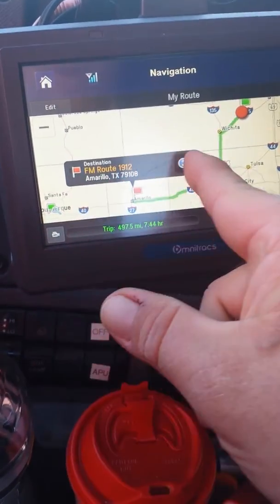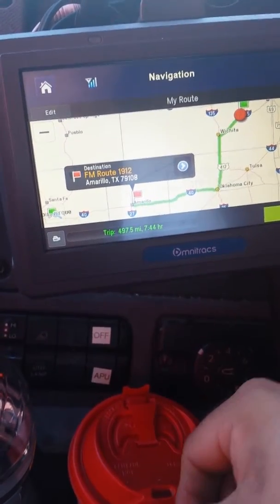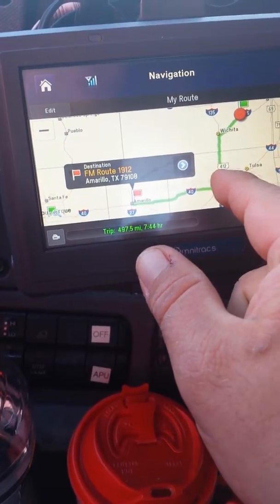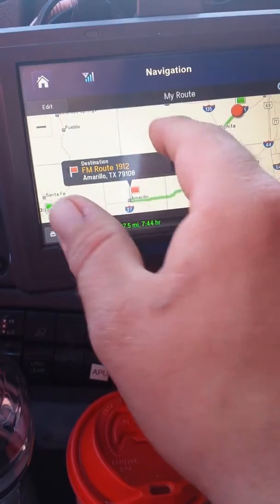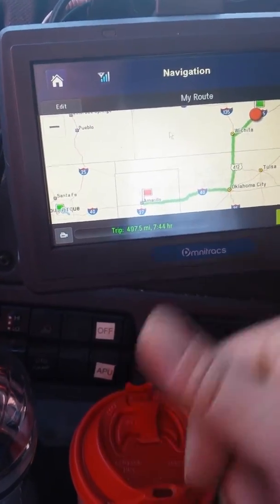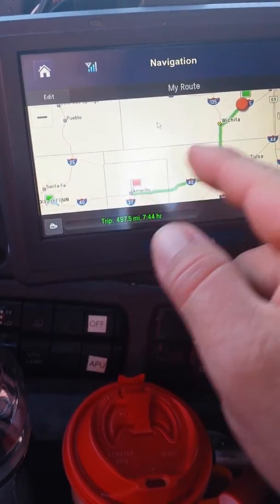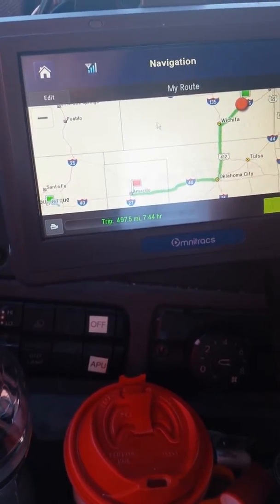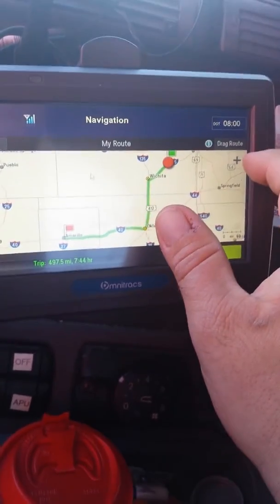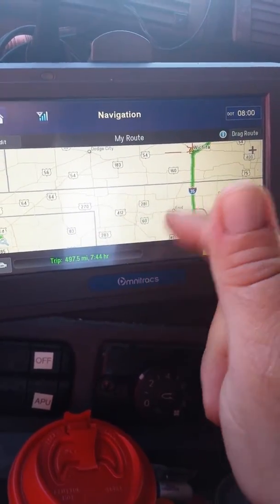If this little banner right here is blocking something you need to see, or if you just rather not have it on there, just touch somewhere idle on the screen. Don't touch your route line, don't touch the banner itself — just touch somewhere idle where there's not something going on. Now, obviously there's more roads on the map than what you initially see. If what you need you don't see, just zoom in. Every time you zoom in there's going to be more and more roads available for you to see.